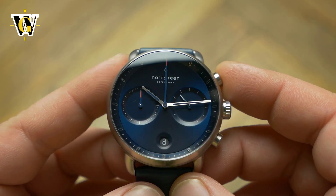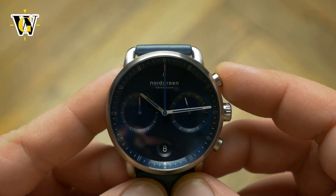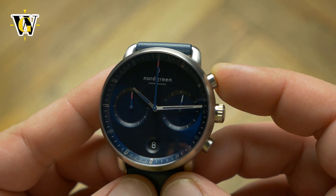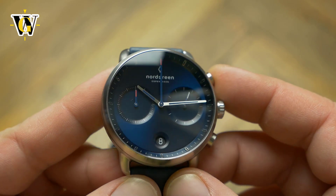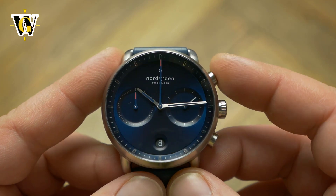The one thing that hurts the legibility is the curved sapphire crystal. It does look cool and works well with the shape of the case, but it is incredibly reflective, which can be a bit annoying at times.